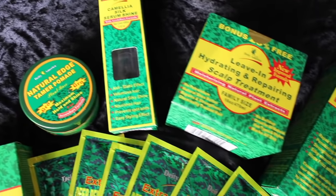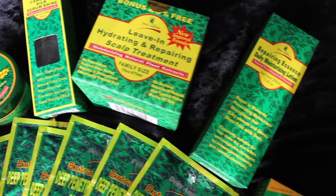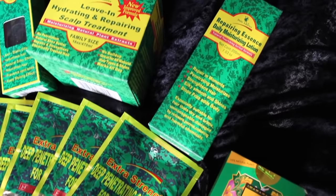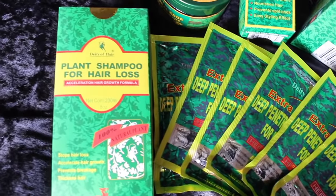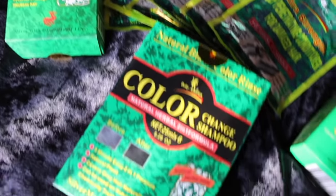Deity America did send me a few items from their hair care line. The item I was most interested in trying out was their color change shampoo, and that's basically what I'm going to be showing you guys in this video. I didn't want to use box dyes anymore to dye my hair — if I could do it a natural way, that's what I wanted to do.